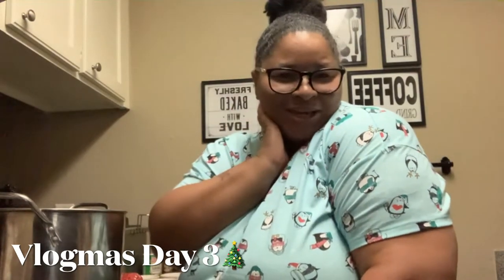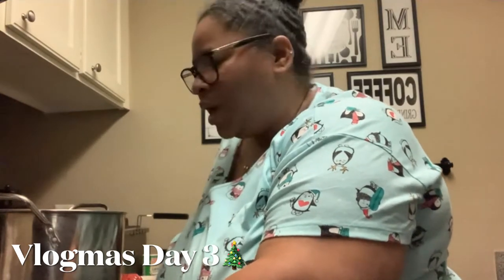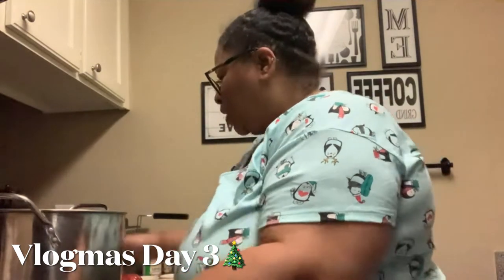Hey sunshines, welcome to Vlogmas day number three! As y'all can see, we're in my kitchen — the little small kitchen — but I'm about to make my famous chili. I make this chili every year, especially when it starts getting cold, and especially for Christmas. I'm gonna show you guys how I make my chili.